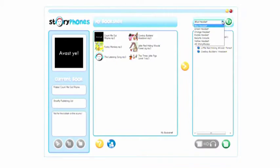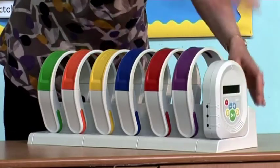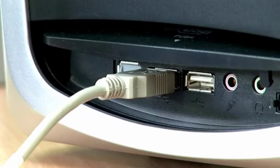Repeat the process until all the players have been connected. Next time you connect Story Phones to your computer, it will only take a few seconds for the players to be recognised. It will help if you always use the same USB port.